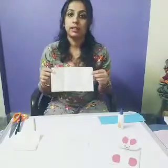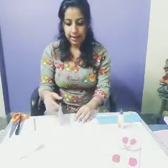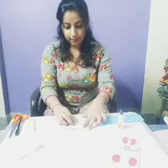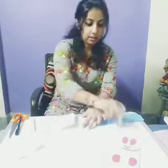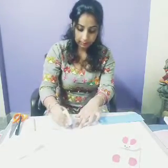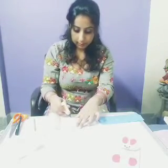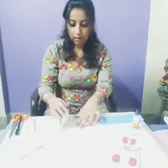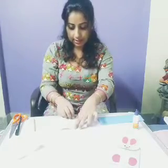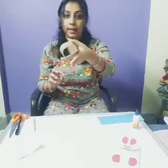First you will be needing a rectangular sheet. First you have to fold like this and put a ferricol here. Thereafter you will paste like this. After pasting it, you will see it will become like this.